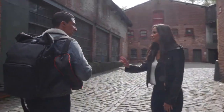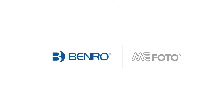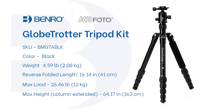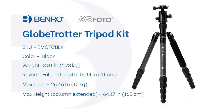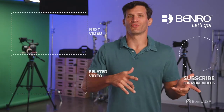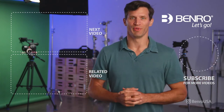Let's go travel light and compact with Benro's MiFoto Globetrotter Tripod. For more product videos, tips and tricks, service videos, and influencer content, subscribe to our YouTube page.